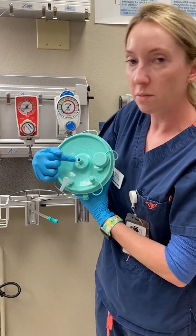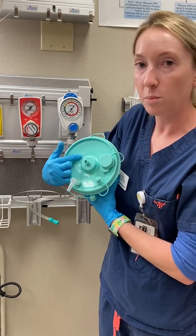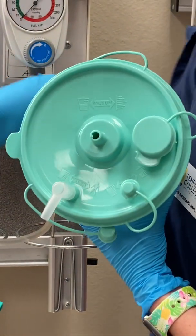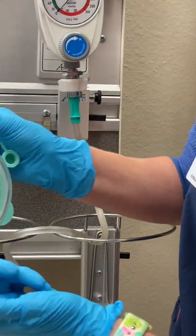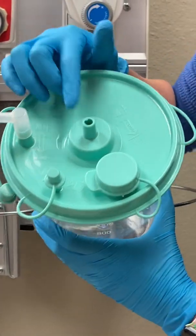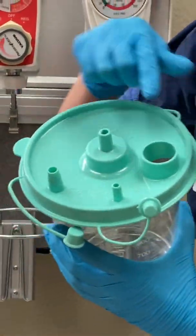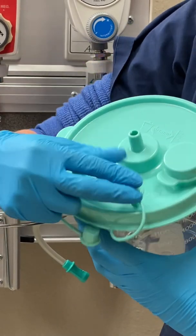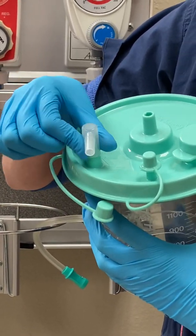There will always be a specific port for your vacuum — it's typically in the center, but it will have a label that says suction, vacuum, regulator, port, etc. It's very important to hook your suction regulator directly to this port because the lid has a filter, which prevents anything in the canister from being sucked up through this port. Then you've got a variety of other size ports — this one says tandem, this one says patient. Any regulator tubes you don't want to use, you'll cap off. Go by your facility's policies.